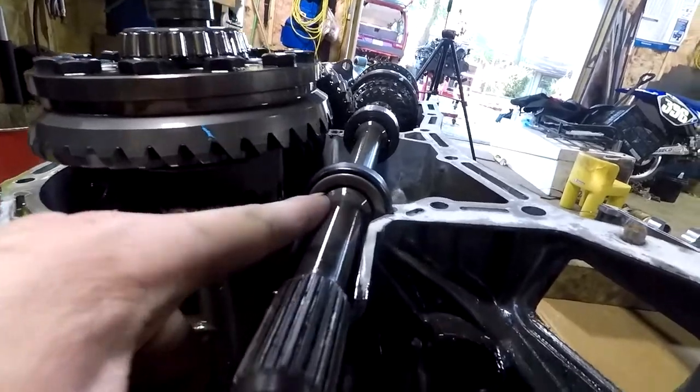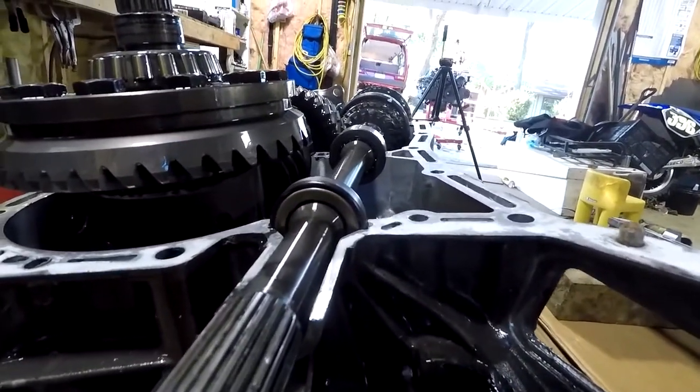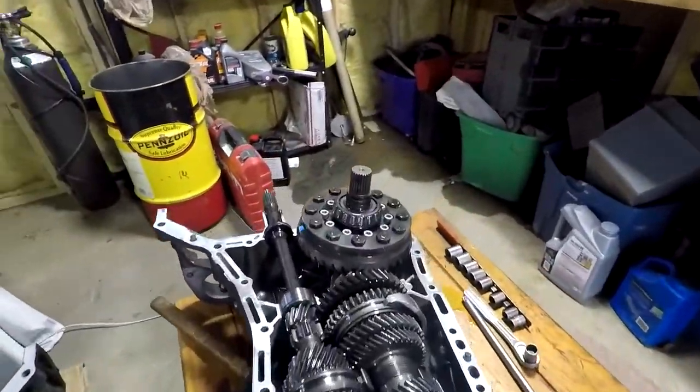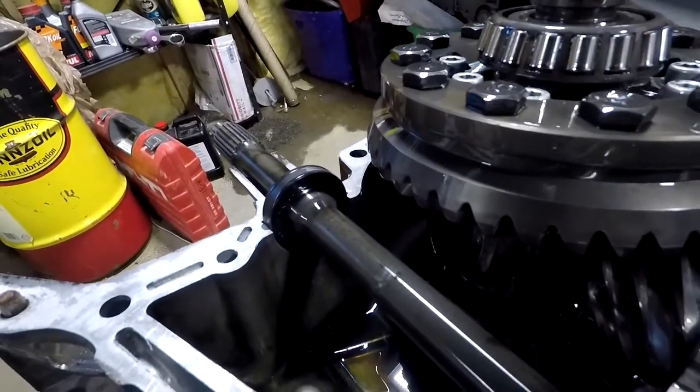I'm almost positive this seal is in there backwards. There are little splines on it like a barber pole - little swirls that only cover maybe 10 degrees and there are like 50 of them. Depending on which way you put that seal in, when the shaft spins those little lines will push the oil back into the transmission. Mine was in there backwards, so it was pulling oil - pumping the oil out of the transmission.